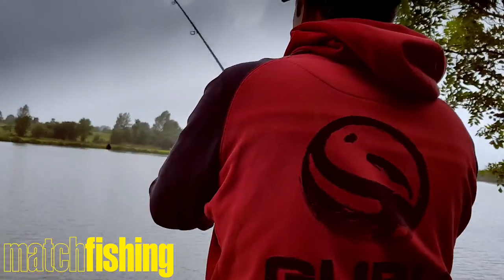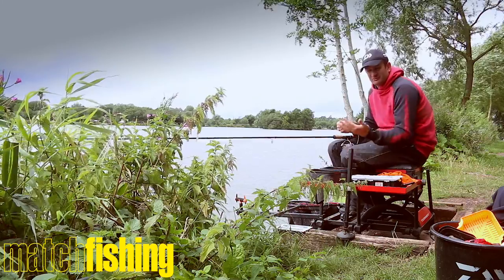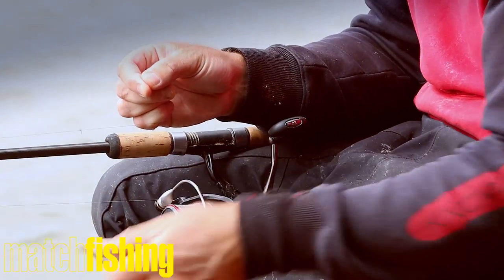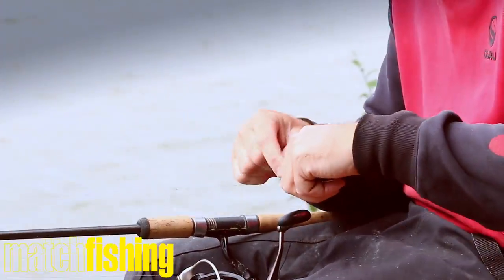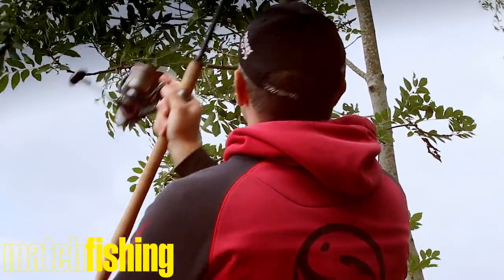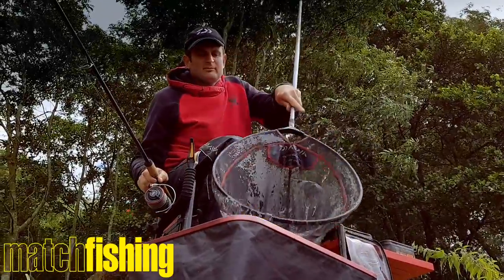Something else that's important when fishing Barston is regular casting — probably leave it out three to four minutes. What I'm trying to do is keep casting to the same spot and build the swim up. Take the empty feeder off, there's a loop on the mainline, over the clip, clip it back into place and I can get straight back out again. It just saves time and means when the fish do arrive, I can spend more time with bait in the water.